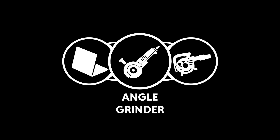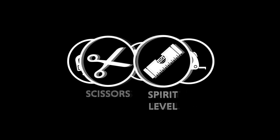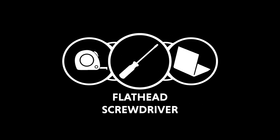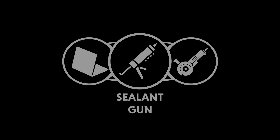Tools required: angle grinder, leaf blower, scissors, spirit level, tape measure, flathead screwdriver, lead clips, and sealant gun.